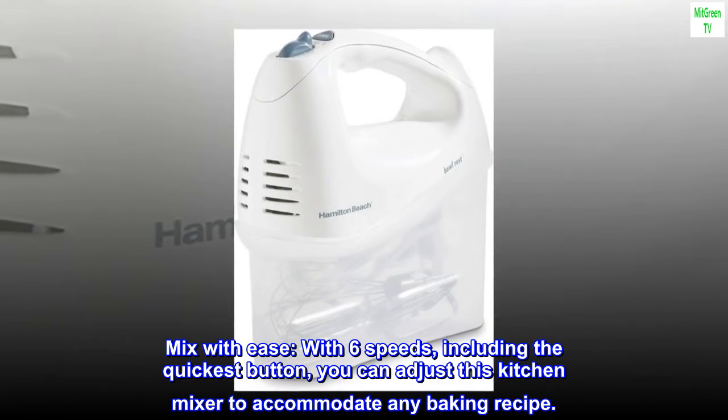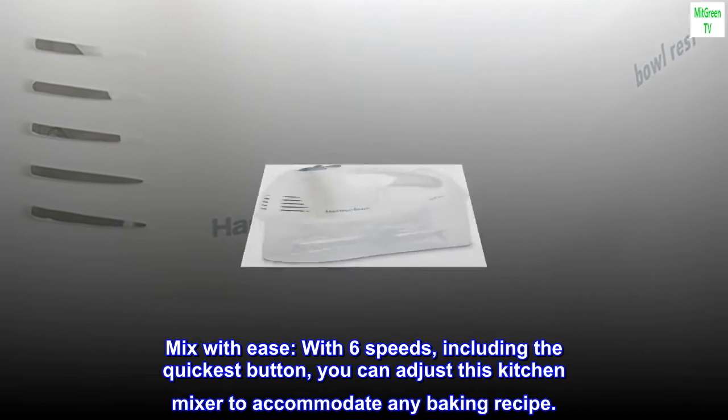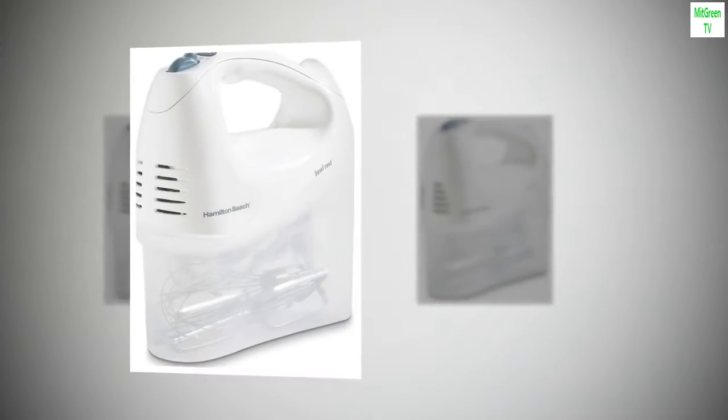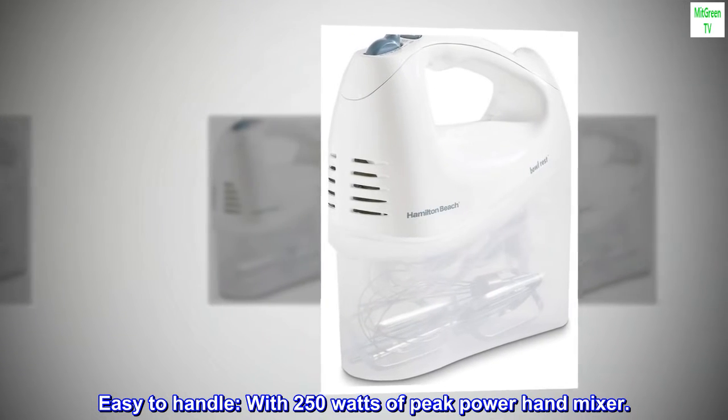Mix with ease with six speeds, including the quick burst button. You can adjust this kitchen mixer to accommodate any baking recipe. Easy to handle with 250 watts of peak power.